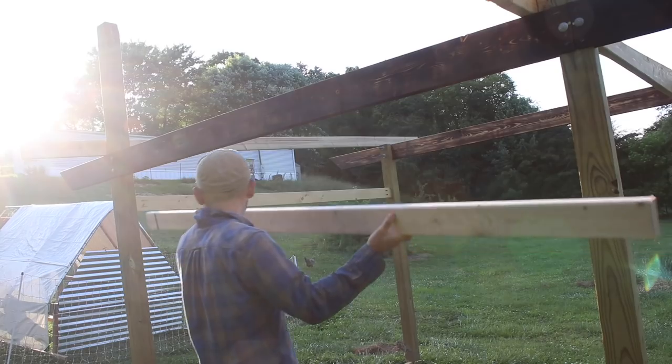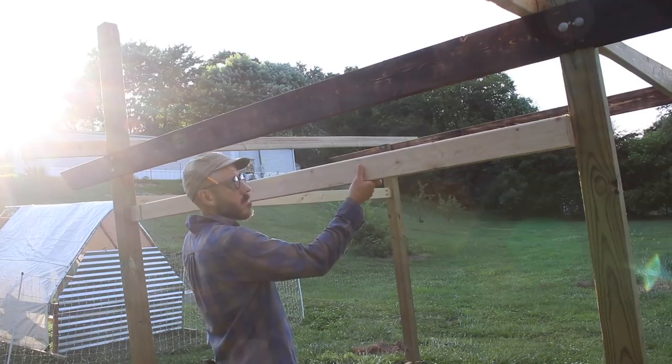I don't know how long it's going to take me to actually finish this shed, but I have a good start on it and I will continue to chip away at it until I'm done.